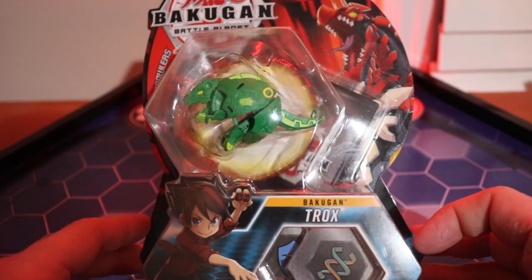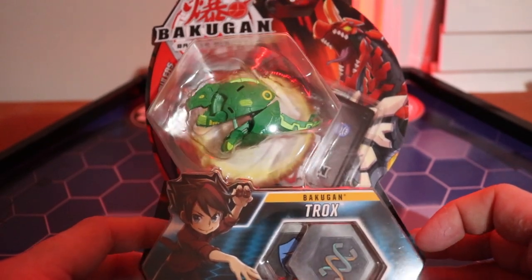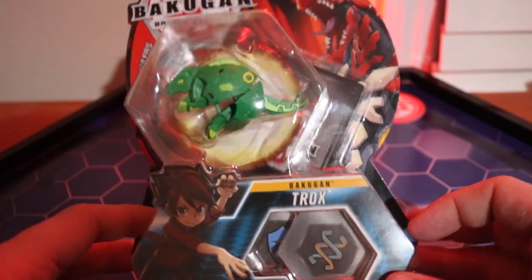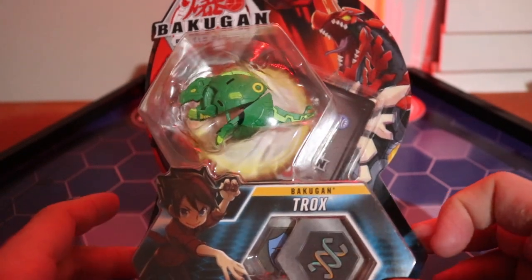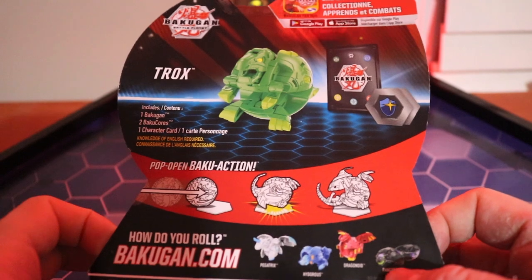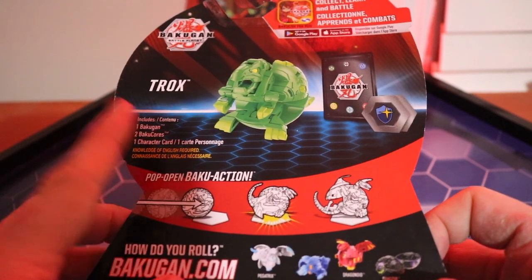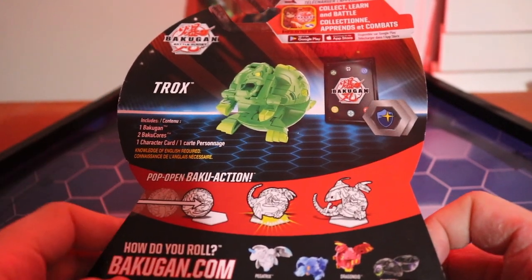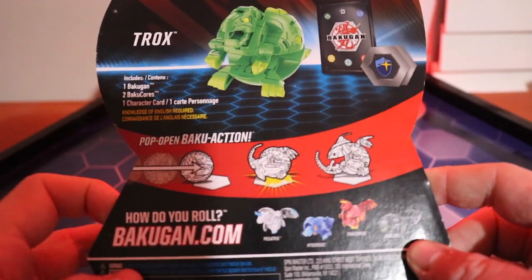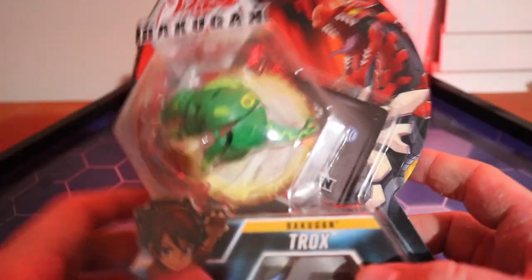Hey guys, Christian here back for another Bakugan video. Today we're gonna be unboxing the Bakugan Trox. This is the core version and I'm kind of catching up on wave one. I actually just ordered all the wave two ultras off of Amazon and finally got around to getting some of these. My girlfriend got me a lot of Bakugan stuff for Valentine's Day. So this is Trox and let's go ahead and get into it.